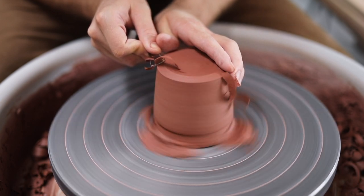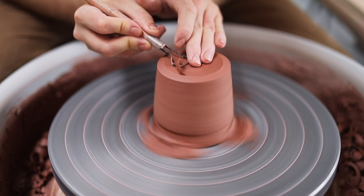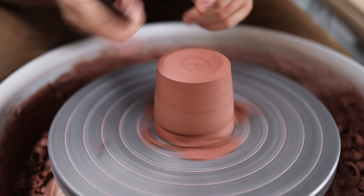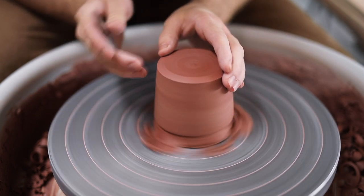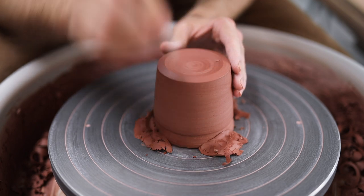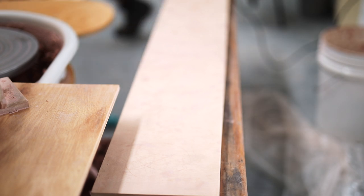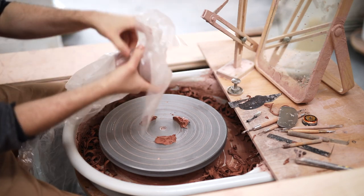Bevelling this bottom edge is important, as if you were to leave it as just a sharp corner, the likelihood that it'll chip through use is very high. But it doesn't have to be as strict a bevel — you can simply round it, as long as that sharp, susceptible corner is removed. There is quite a bit of grog in this clay, so by burnishing I'm pushing in those exposed sharp particles of sand. I do also sand the bases of my pots after they've been glaze-fired, because as the clay fires and shrinks, it recedes around those particles of grog, exposing them again. I simply sand these away — I don't want to ruin the integrity of the rough clay, but removing these sharp points will stop the pots from scratching tables if they happen to be dragged over them.